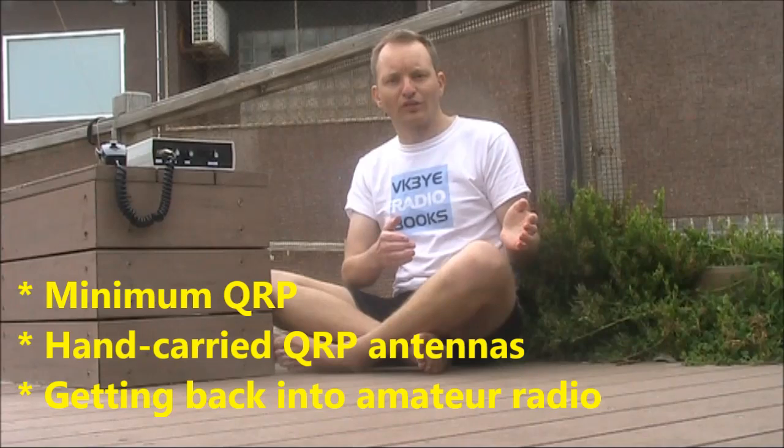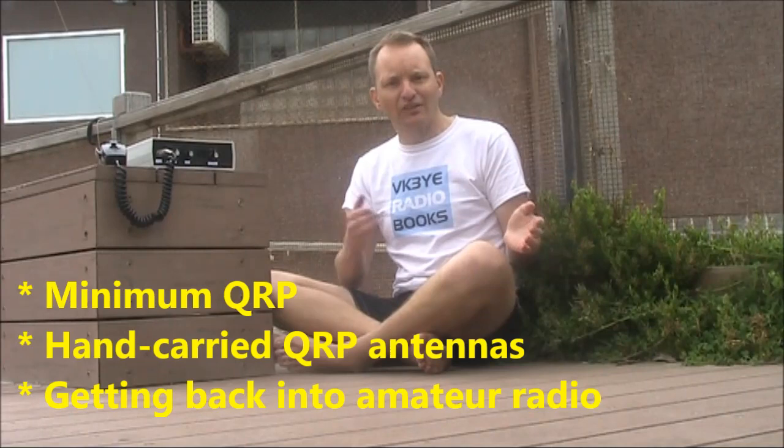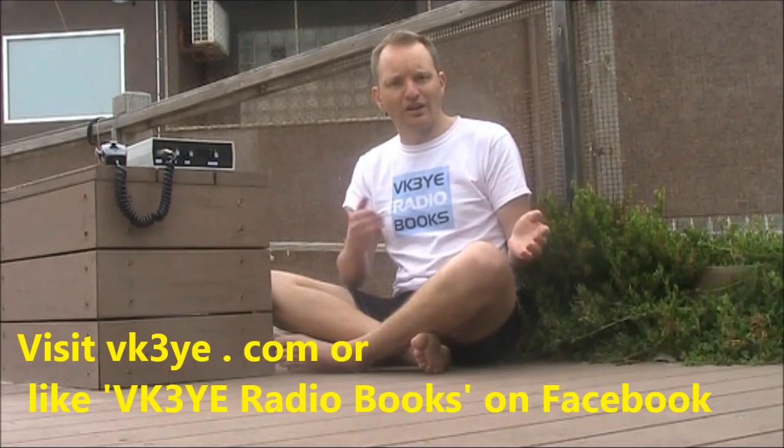If you want to get the most from amateur radio, check out my e-books: Minimum QRP, Hand Carried QRP Antennas and Getting Back Into Amateur Radio. Visit my website vk3ye.com and follow the links or search their titles in Amazon.